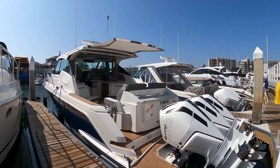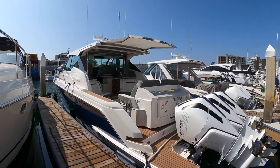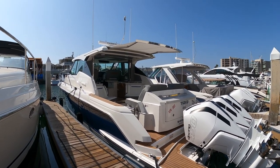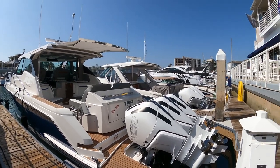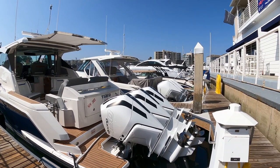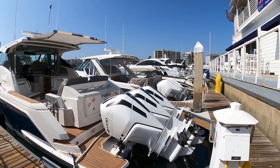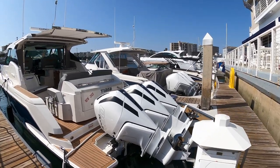All right, here she is. This is our absolutely beautiful 2021 Tiara Sport 43LE. This is a new model from Tiara, the first one we've received on the west coast, and I think it's absolutely beautiful. Here at the transom, we have the 450 Mercury racing engines — three of them — 4.3-liter supercharged V8s. They're extremely quiet and very smooth. I'm very impressed with them.